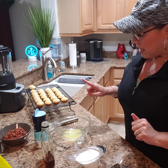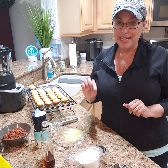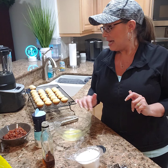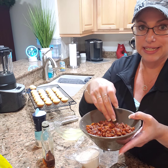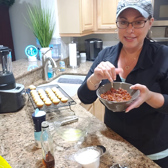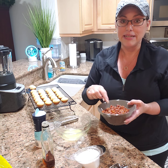I am making a maple glazed candied bacon donut hole tonight. I took some bacon — you can hear how candied it is — it is so yummy and I want to eat the whole bowl, and I think my daughter and my husband do too.